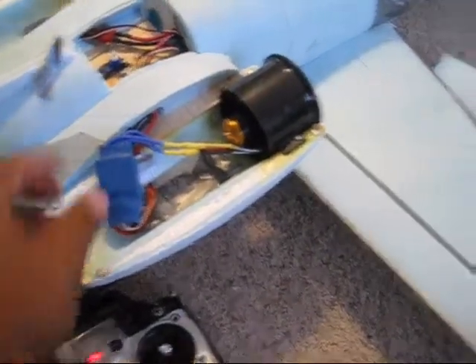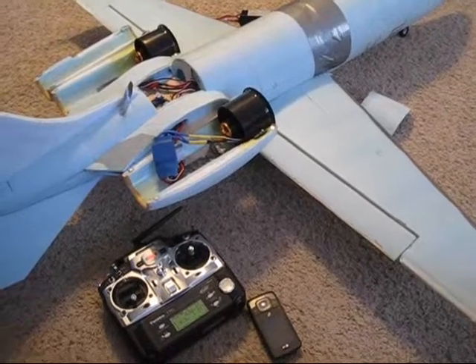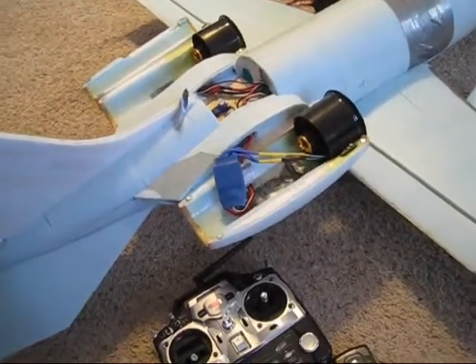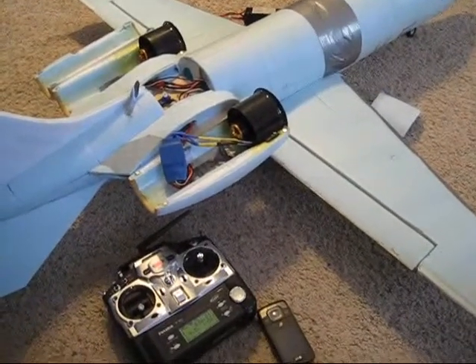They are 45 amp speed controls. So the LittleJet 55 is going to have to go back to the hangar for a while again, until I can get a nice pair of speed controls. I'm actually going to get 50 amp speed controls now, and I'm going to need two of them, but I'll have to wait a while to get them.